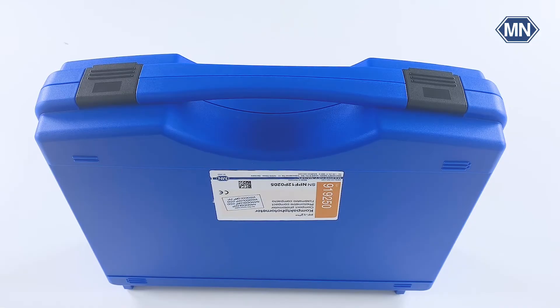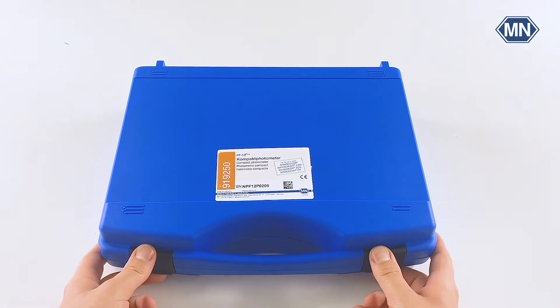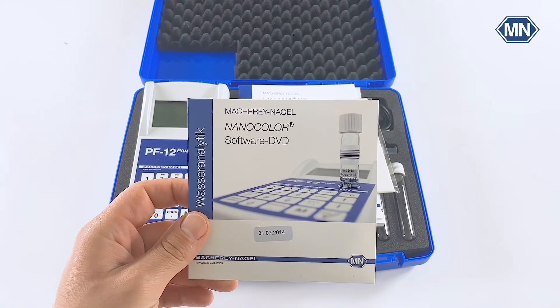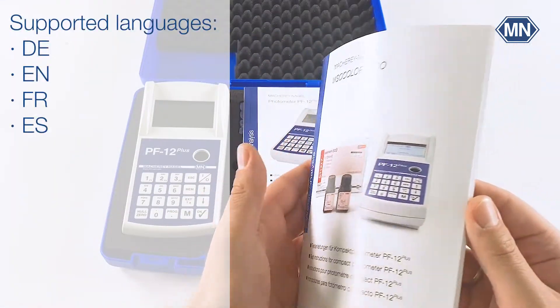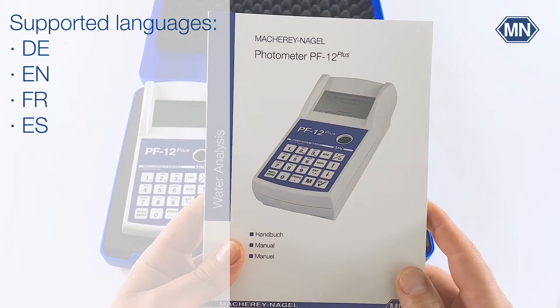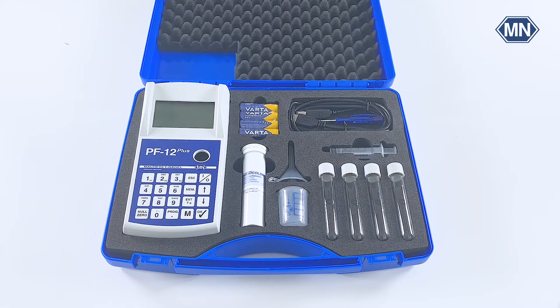The photometer case is designed to contain all accessories and can be stored conveniently either vertically or horizontally. When you first open the photometer case you will find a hardware copy of the Nanocolor software which is needed for data transfer, a cuvette cleaning cloth, visual instructions for the Visicolor Echo tests, and of course the manual which comes in four different languages. Please also note that you can always download the manual, Visicolor Echo instructions, and software free of charge from the product page on the Macherey-Nagel website.